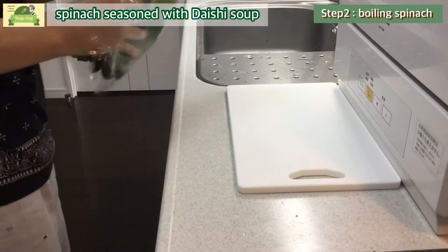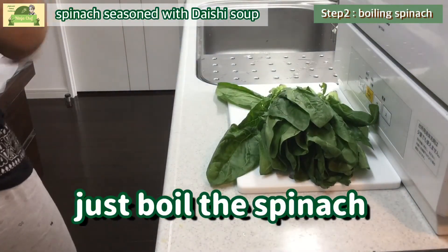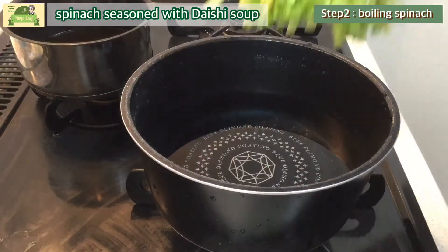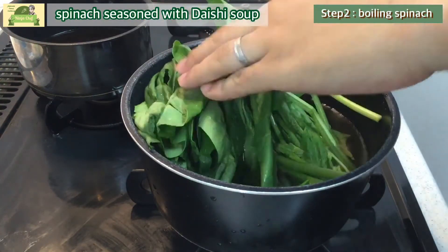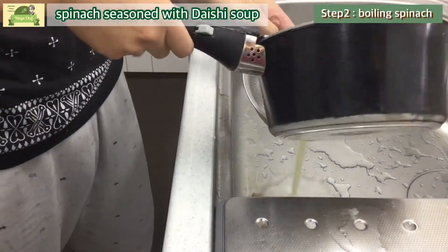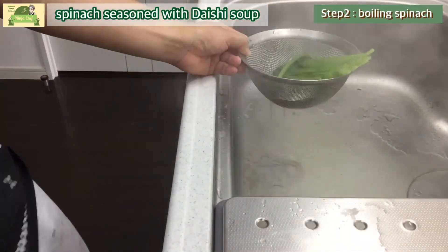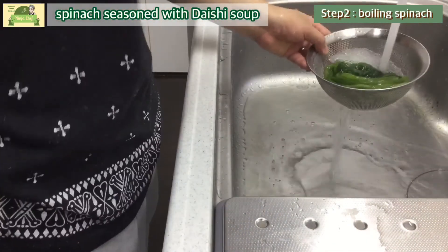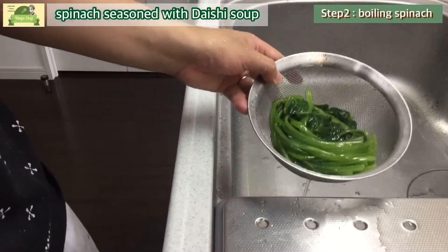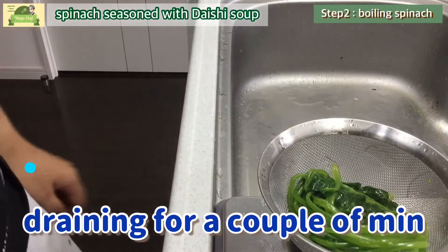Step 2: we just boil the spinach — there is no special operation. Washing the spinach, putting it into the pan, boiling, then cooling. Draining for a couple of minutes.